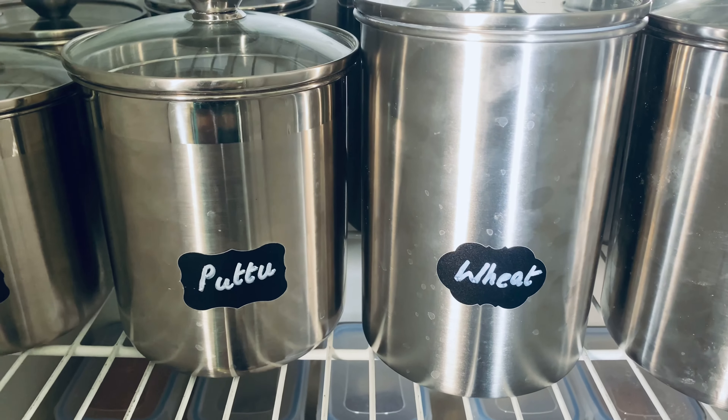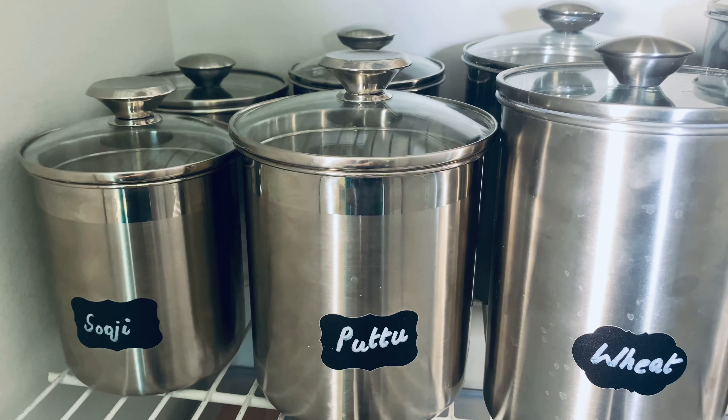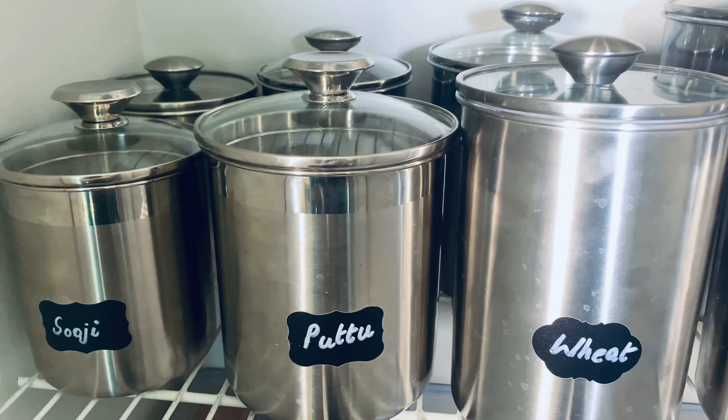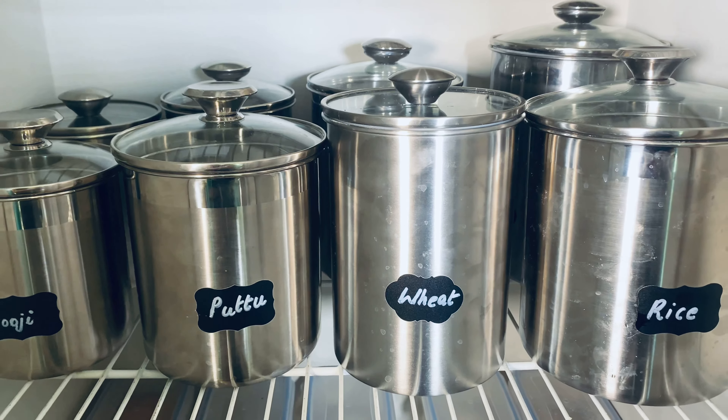These are steel containers labeled with Indian pantry items: Puttupodi, Apathindapodi, Godambubodi, and Rava. These steel containers are available on Amazon. I have made one or two sets of these.